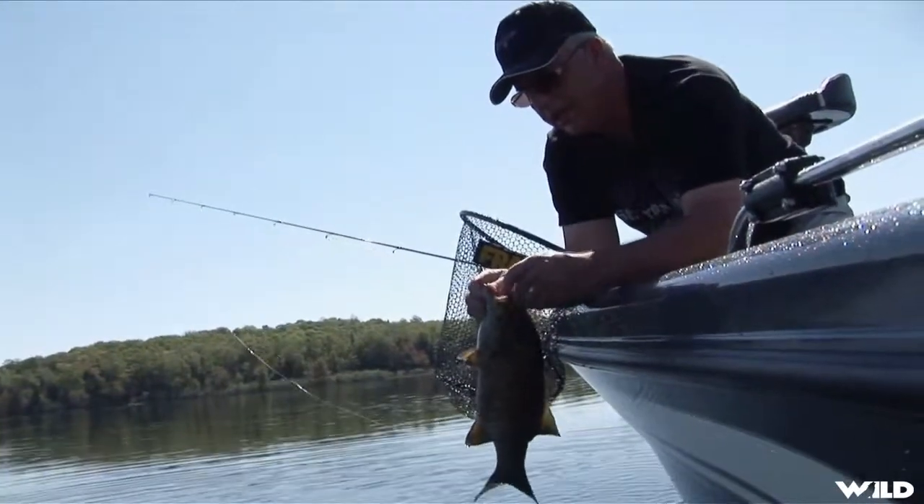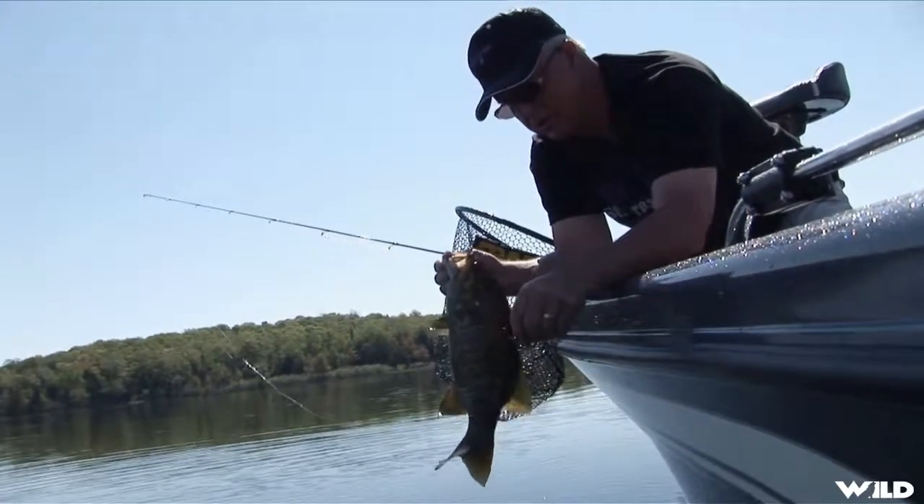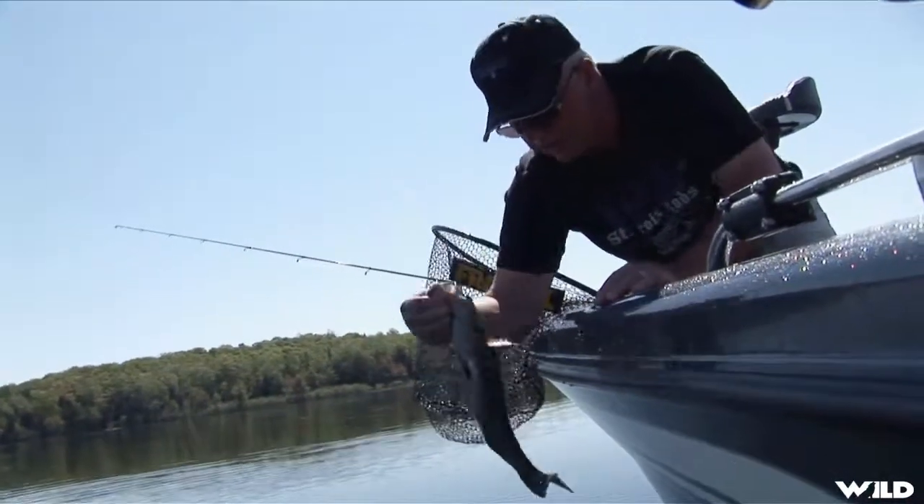Just a plain lead head jig here — that's what I'm using. In this situation it just happens to be an eighth ounce jig. It could be a quarter ounce or sixteenth ounce.